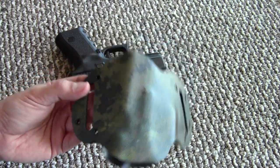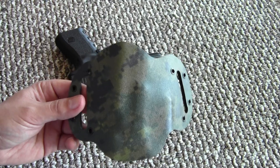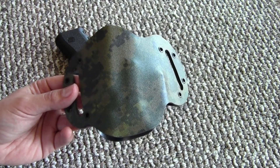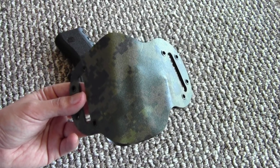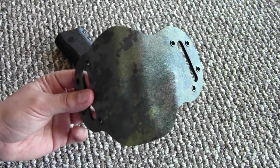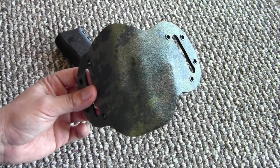I wore it around the house for a few hours yesterday to try it out — with an unloaded gun, of course. I also sat in my car to test that out. As some of you might know, the bolsters on the sides of car seats can dig in and push the gun into your ribcage. The discomfort while seated is very minimal with this holster — you just have to sit the right way and the seat bolster won't push the gun into you.